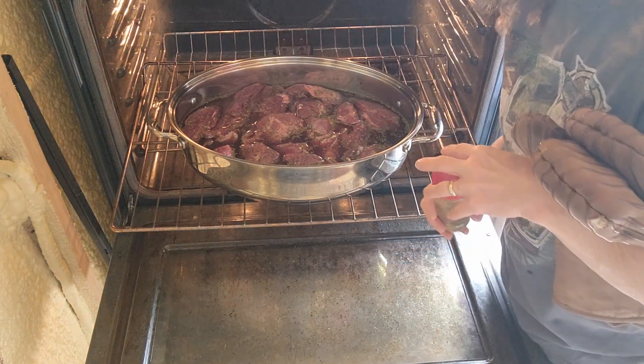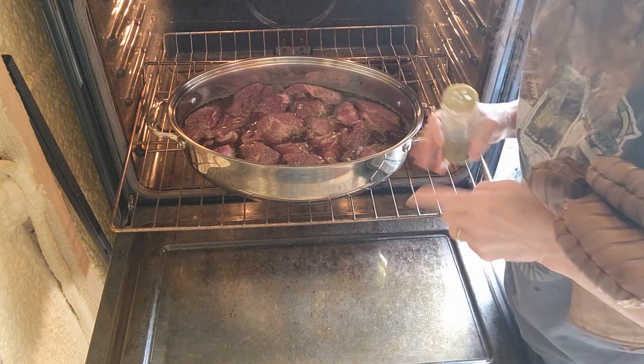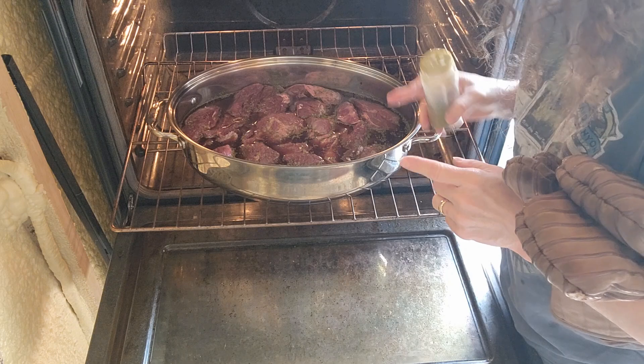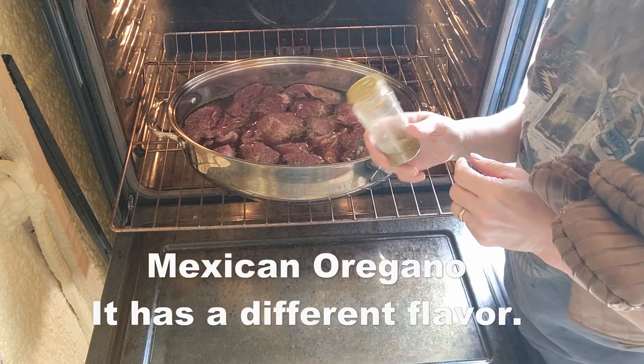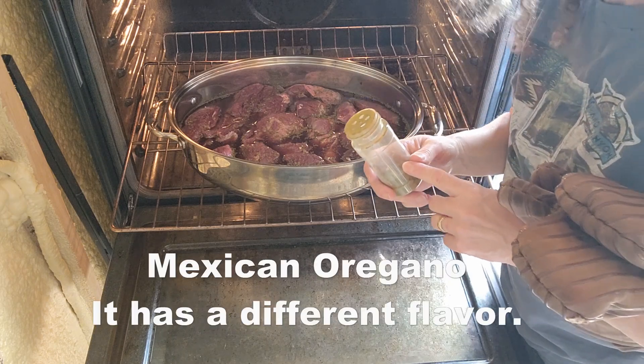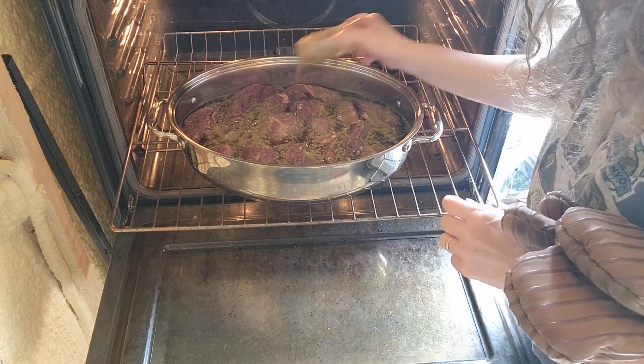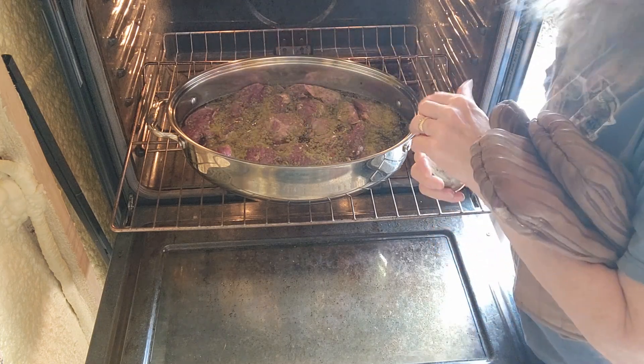I was previewing my video a few minutes ago and I noticed when I was putting my spices away that I totally forgot the oregano — so we're going to add some oregano because that's important. Cover this back up and put it back in the oven.